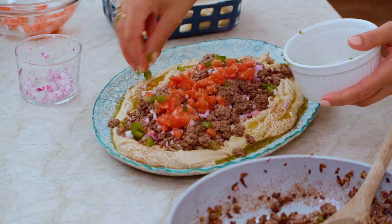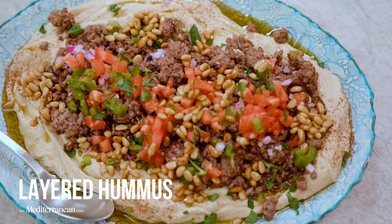Let's take our hummus game up a few notches. I'm gonna show you my layered hummus dip — so good.